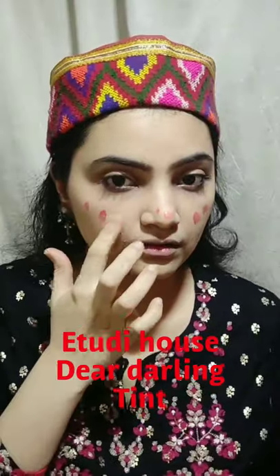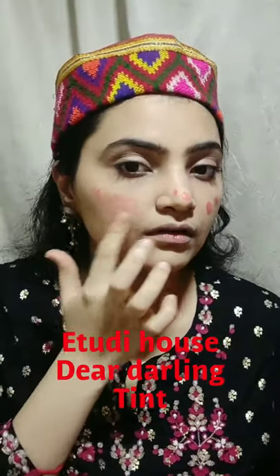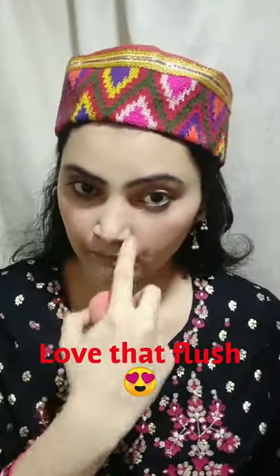I'm highlighting my brow bone with some highlighter — this is a very important step. I'm applying Dear Darling lip and cheek tint on my cheeks to give a very natural flush, and if you feel you've applied too much, you can always blend it with your blender. For me there is never enough cheek color! Next I'm applying my favorite MAC Ruby Woo, dabbing it on my lips to give a very natural tint without looking overdone.